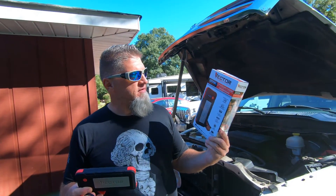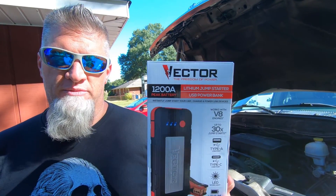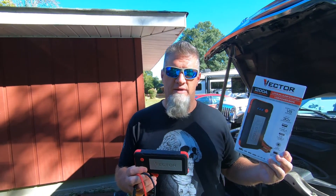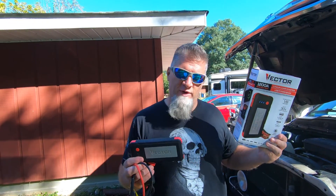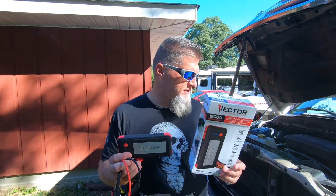Alright guys, will the Vector 1200 amp lithium jump pack jump start this truck? This is our 2006 Dodge Ram, Betty White. It is a small V8, it's a 4.7 liter.